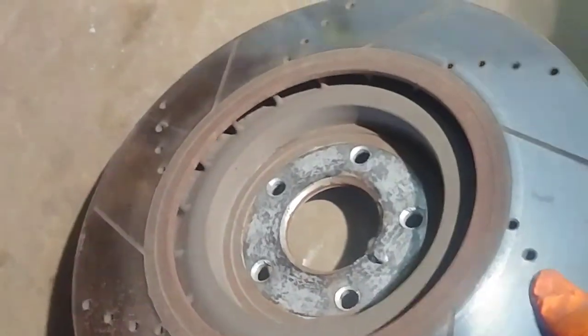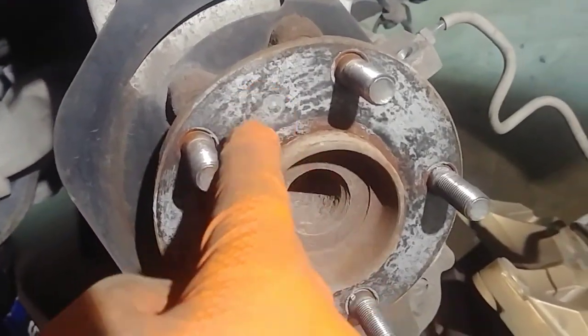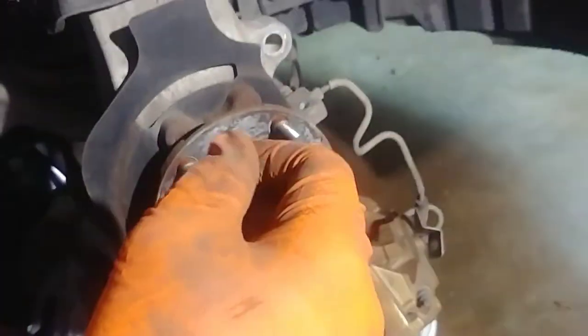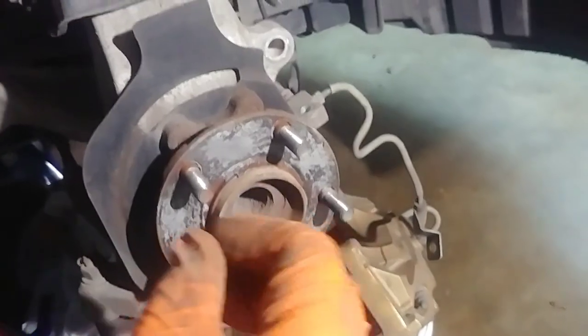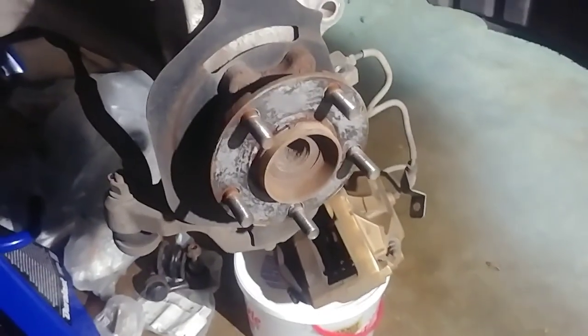Now we see it - it barely even poked all the way through. Look at it. And that spot right there is where the bolt was scraping - see, nothing permanent, you can wipe it off. What's that stuff, you wonder? I'll tell you: it's anti-seize. I applied a little bit - very little of it actually - and wiped it off with the intention that my rotor was not going to get stuck there. You can see how well that worked.